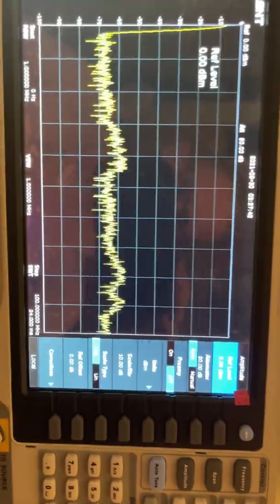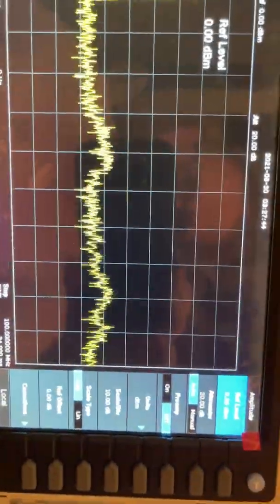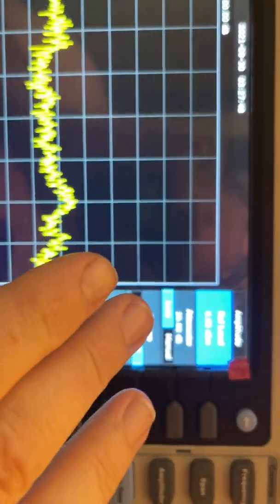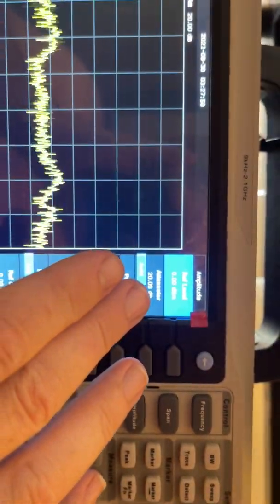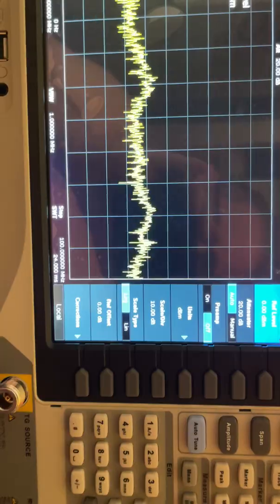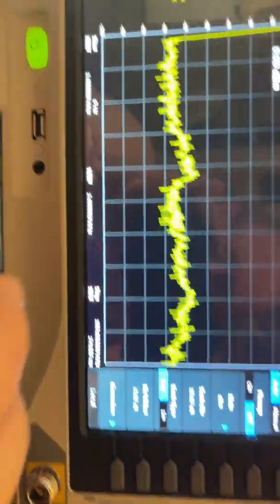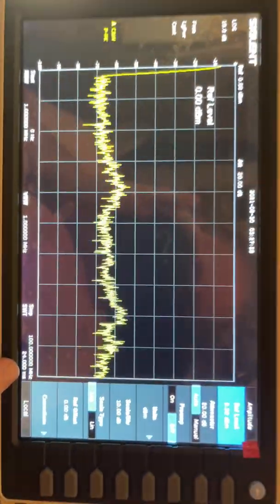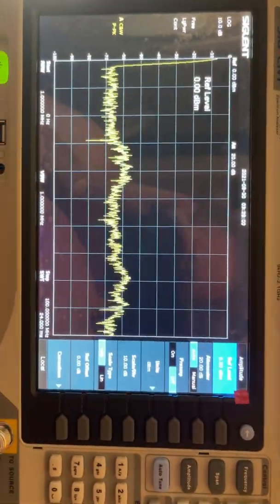Here's the spectrum analyzer. I'm going to show you exactly how I have it set up — no games. Reference level zero, I've got 20 dBs of attenuation, and we're at zero to a hundred megahertz on the spectrum analyzer.